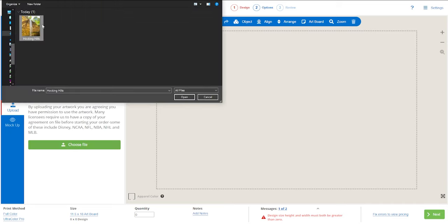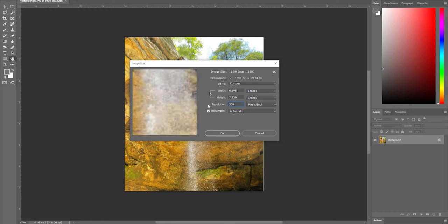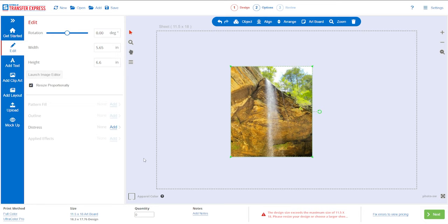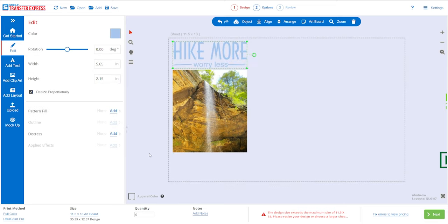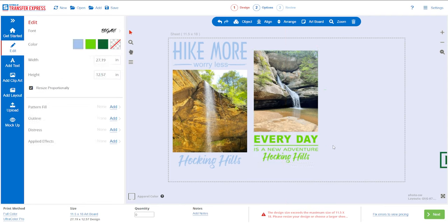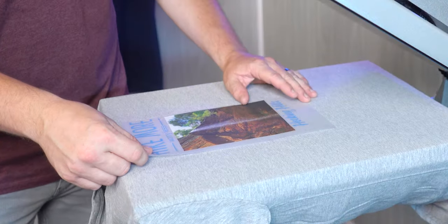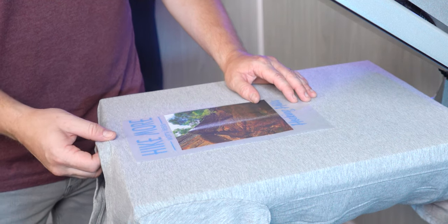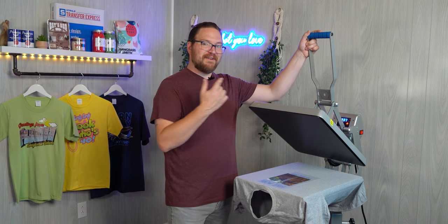Here we take a photo shot on an iPhone and upload it using the artwork upload feature. For best results, have your artwork at 300 DPI at the size you want printed — so if you want it at 11 inches wide, make sure it's 300 DPI at 11 inches. In the designer, easily add artwork to accompany your photos. We added a few more designs to fill out the entire Ultra Color Pro sheet. Now that our transfers are here, lay it down a couple of fingers from the collar and press for 10 seconds.